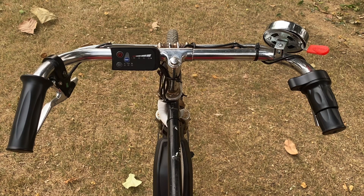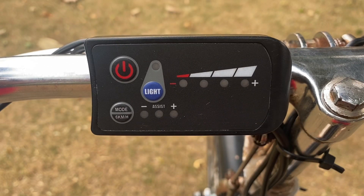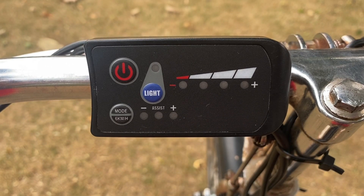pedal assist and controller. The panel has three buttons: the power button, mode button, and light. It also shows the battery level.